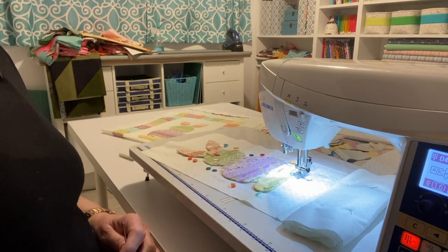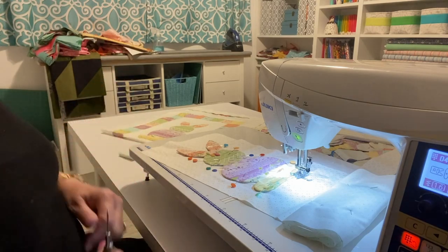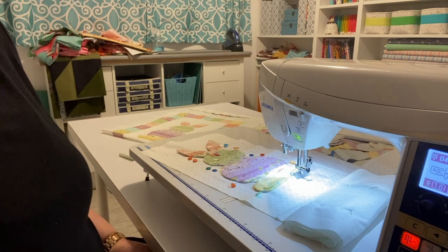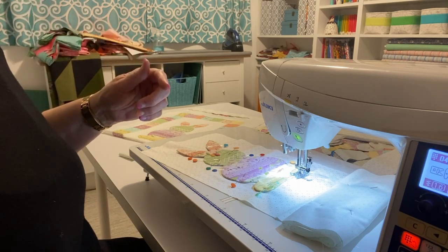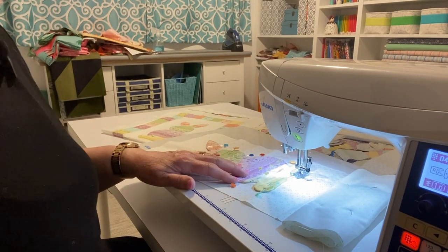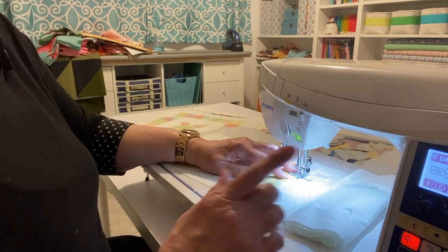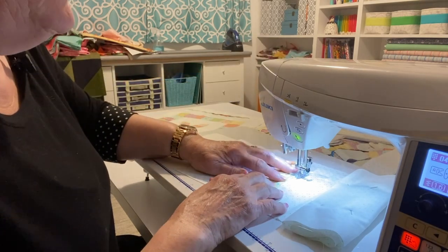Before we start, a couple of disclaimers. If you look beyond my machine, there's a pile of projects — some I haven't put away, some are new that I'm still planning. I've kind of broken one of my new rules I set for myself, which is to clean my sewing room between each quilt. I just kept going and didn't stop to clean. So you guys will see some things — forgive me, I'm human. I have my machine set at a very small zigzag and I'm using my clear monofilament.